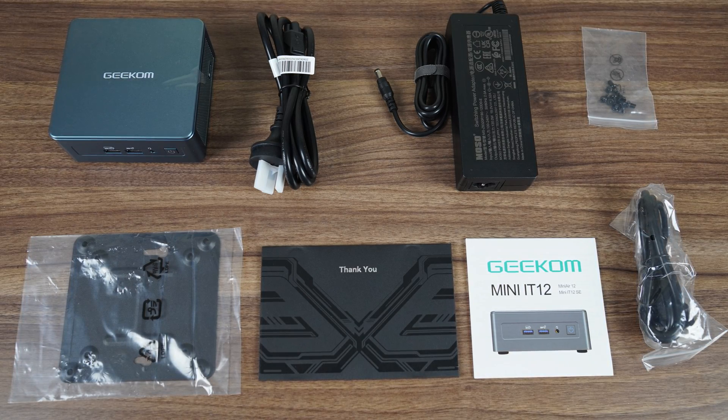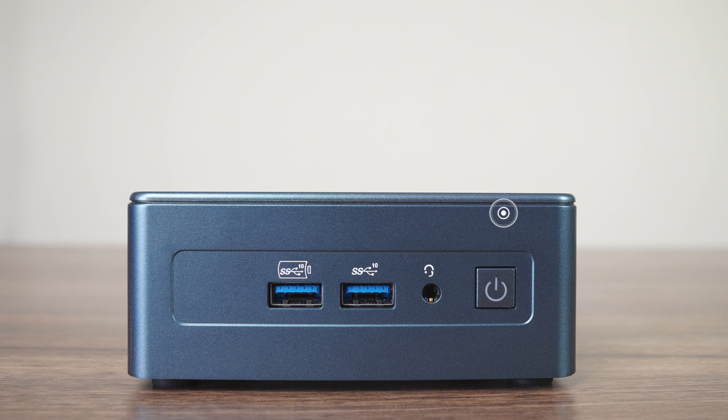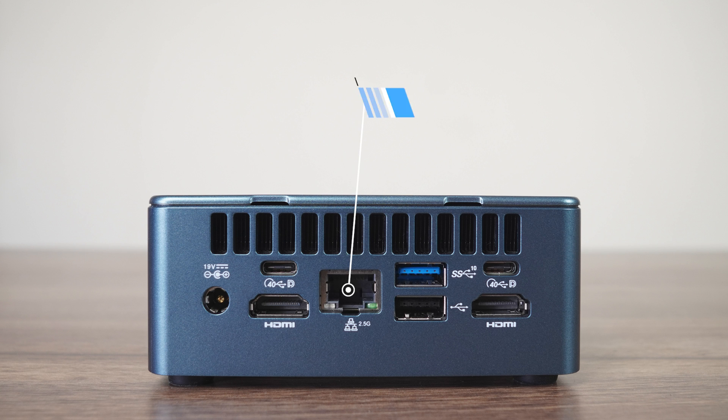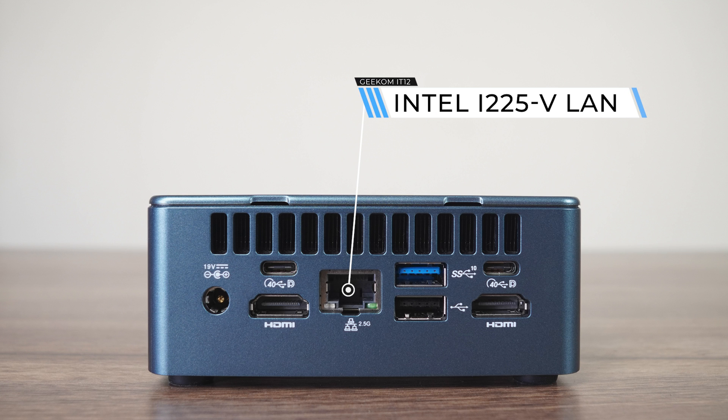The ports are similar to an Intel NUC. On the front there are two USB 3 10GB ports with one providing extra power for charging, an audio jack, and power button. The rear has two USB 4 ports — which used to be known as Thunderbolt 4 — Intel 2.5 Gigabit LAN, another USB 3 10 Gigabit, USB 2, dual HDMI 2.0, and a 19V barrel jack connector. Intel's AX211 chip handles Wi-Fi 6 and Bluetooth.